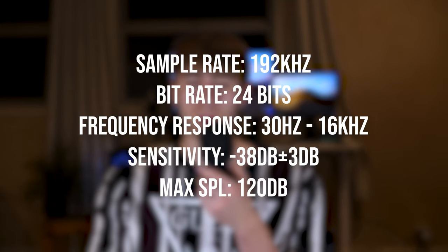The frequency response is 30 Hz to 16 kilohertz, which is okay. I'll have the rest of the specs up on screen for anyone who cares.